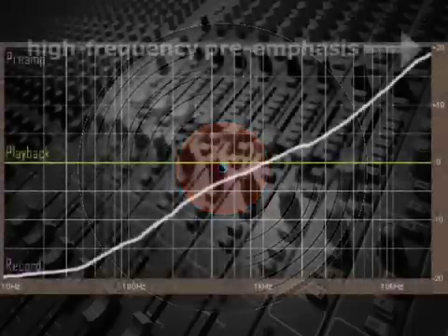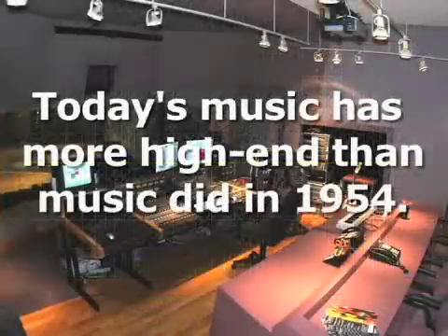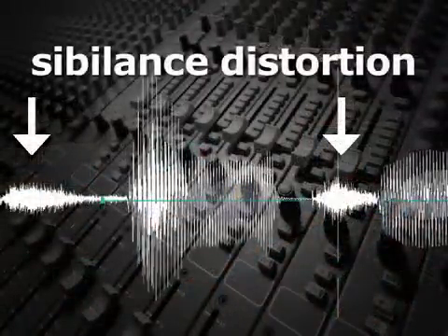This EQ added high-frequency pre-emphasis to minimize the surface noise, in the same way that the NAB EQ helps minimize tape hiss. However, since music today is mixed with much more high-frequency content than in 1954, care needs to be taken to assure that sibilance distortion doesn't occur due to this high-frequency pre-emphasis.